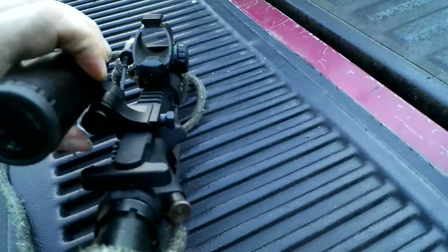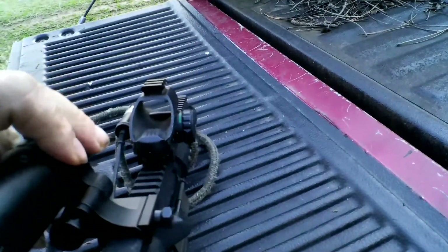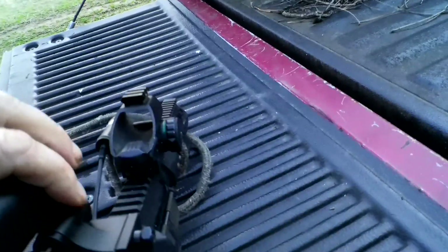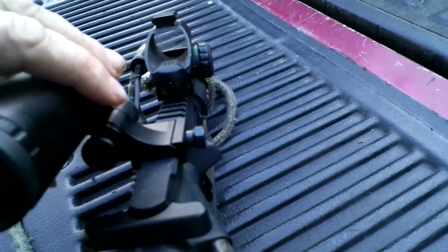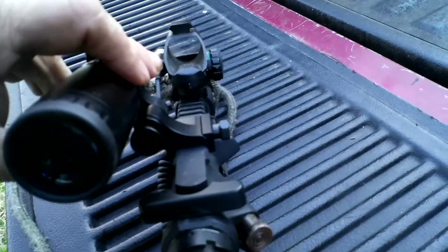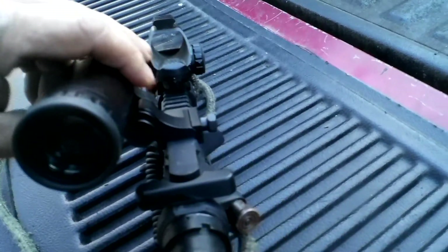And then you just use your red dot side as normal. Unfortunately, just got this out of the car and wanted to turn it on, and the batteries are dead. Been meaning to make this video for a month now. The weather's been real crappy here — some snowfalls, been freezing. Still kind of chilly here today, but at least it's a little bit warmer.